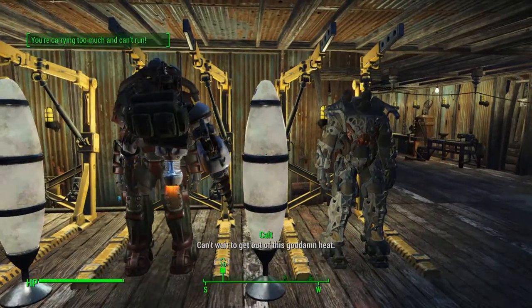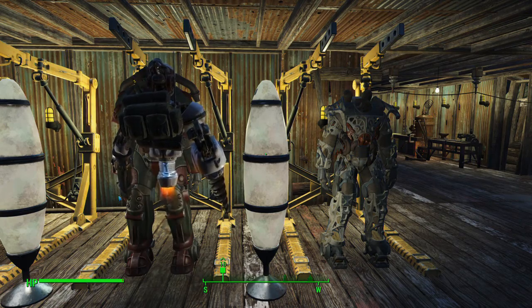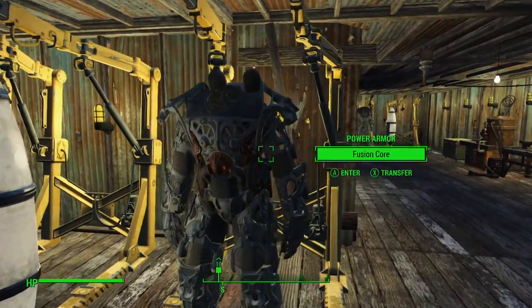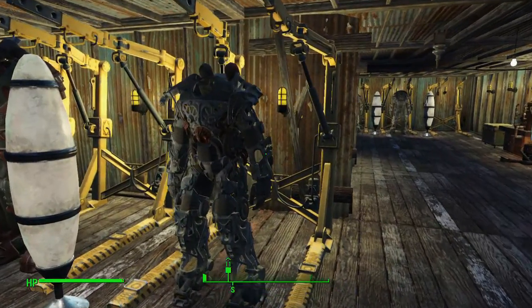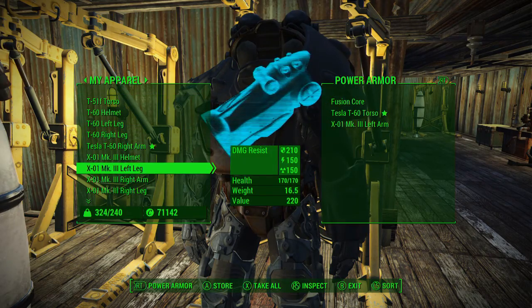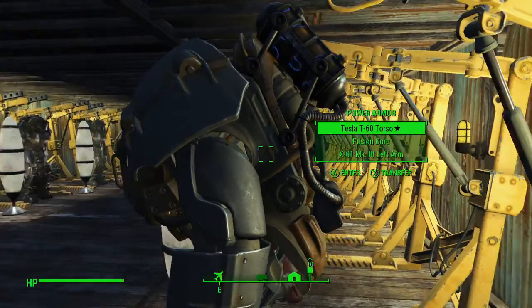Hey guys, it's Nick, we're back on Fallout 4. We're back at base, there's some stuff we gotta go over. First of all, I got a blank power armor here — it was over there, I had one piece of power armor so I just took it off. What we're gonna do is take a look at the tesla power armor, and I figured out that this arm is all the tesla armor there is, I think.